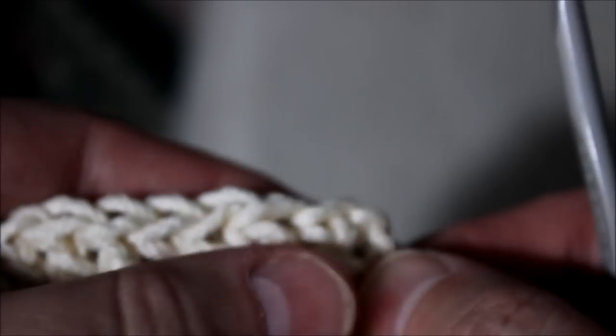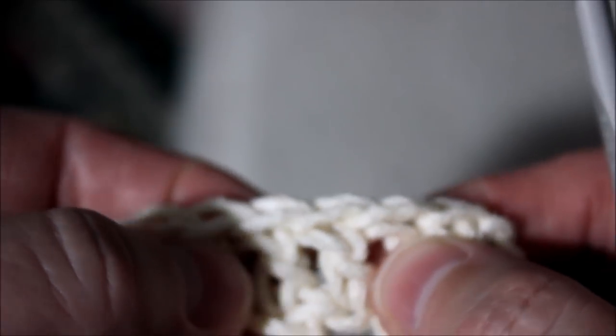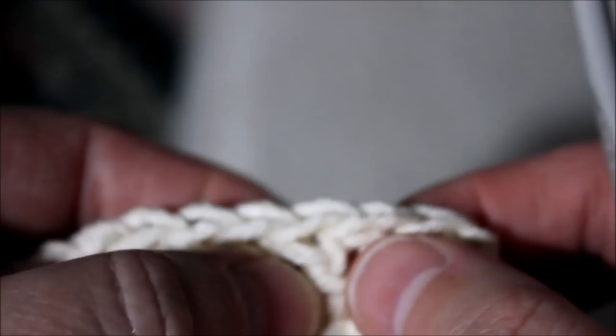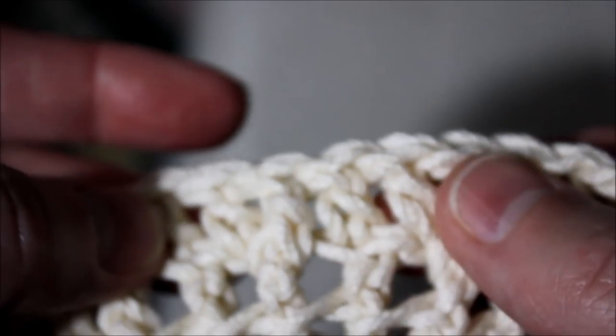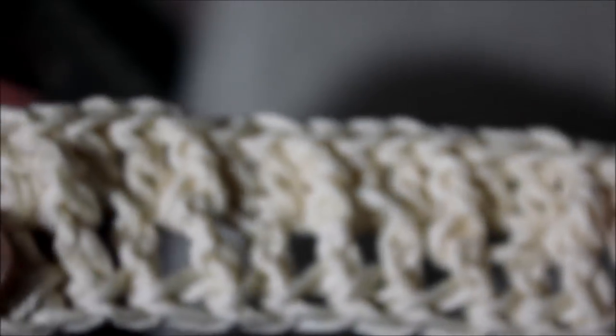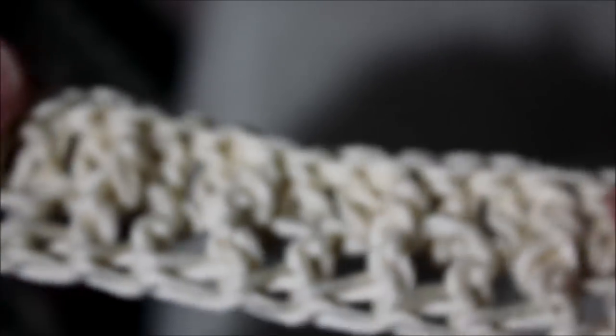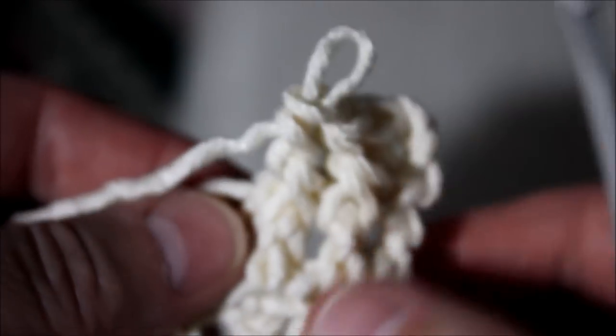I will put the link on how to do the foundation chain — this is how stretchy it is. I love it. The first row: I chained three to go up, did a double crochet here, a front loop here, then another double crochet to the next one — a front loop — so two double crochets and then a front loop. With this bulky cotton yarn it's turning out pretty good. This would be perfect to put my dishes on top of it. It's soft too.